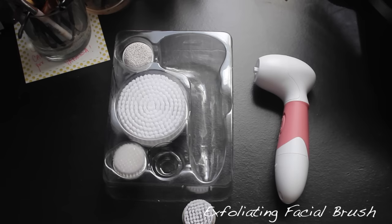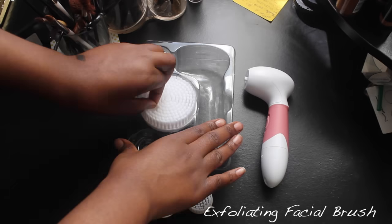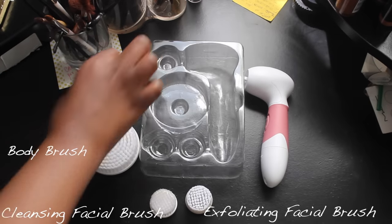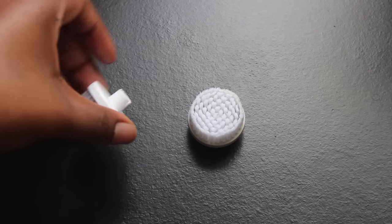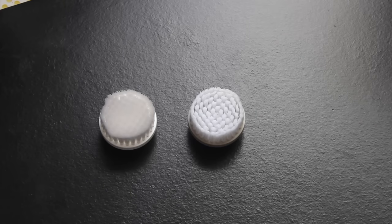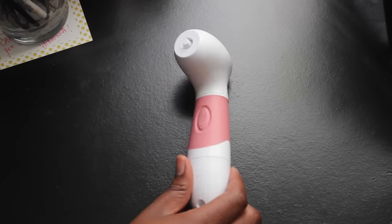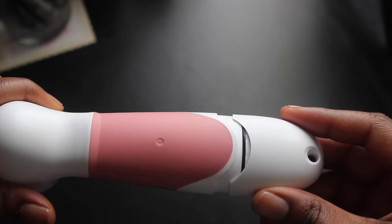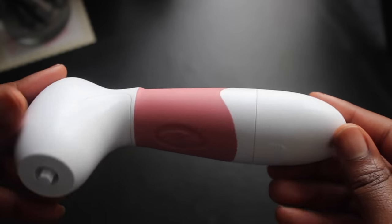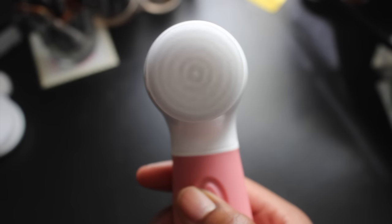I'm going to set the brush aside and take out the first brush head, which is the exfoliating brush. Here is the cleansing brush, the shower brush, and the brush you can use on rough skin. The cleansing brush has a white backside and the exfoliating brush has an off-gray backside. The brush is battery operated — not rechargeable — and the grip doesn't allow water to come in. I'm going to be using the cleansing brush today.